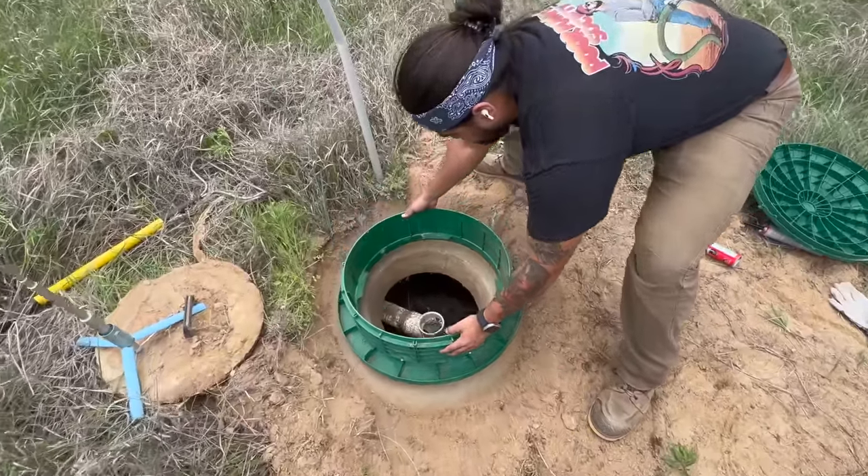We're going to add some dirt back around this tank adapter to help it set. When you're sizing for these risers, make sure you have it sticking up high enough to where you still have access to these screws. I've seen a lot of times people make it right to grade and then you have to worry about grass growing around the lids. When you pop the lid off you've got to worry about dirt getting into the screw holes — that's a pain to try and get the lid back on. Always leave a little wiggle room above the surface so you don't have to worry about dirt getting into the screw holes.